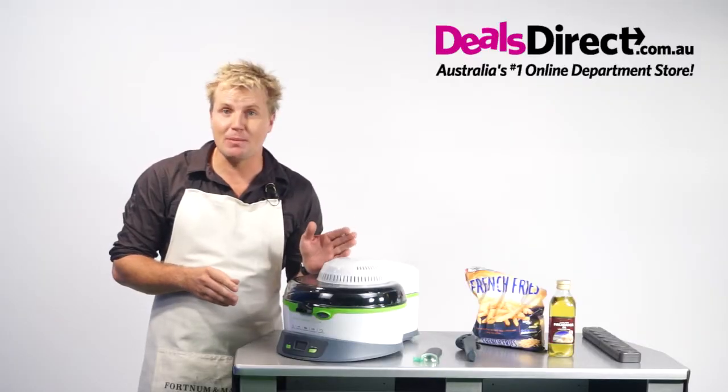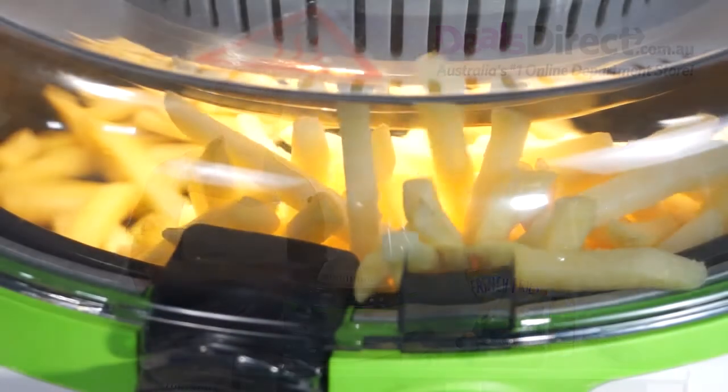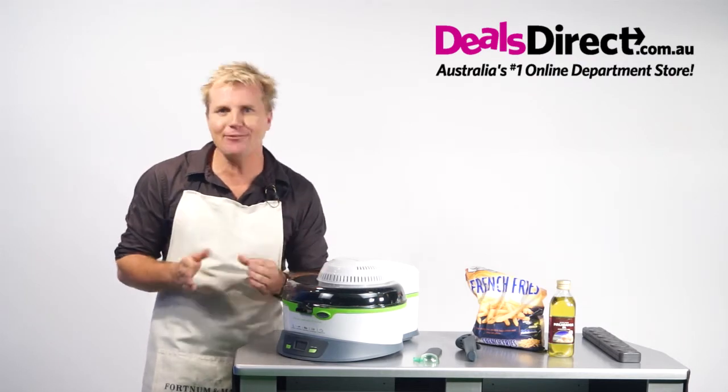The high-quality ceramic pot is easy to clean with its non-stick coating. And hey, look at this — you can see how everything is cooking. After using the Dry Fry Healthy Fry, you'll wonder how you ever lived without it.